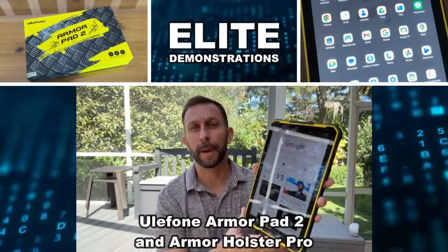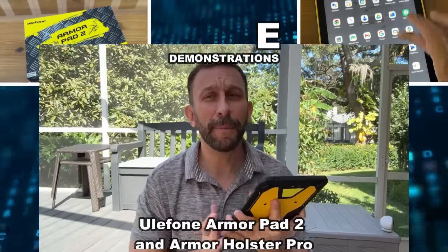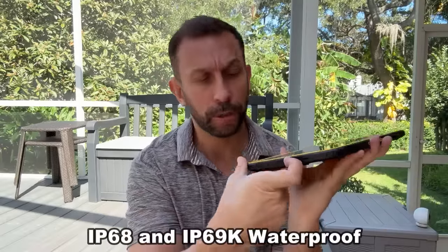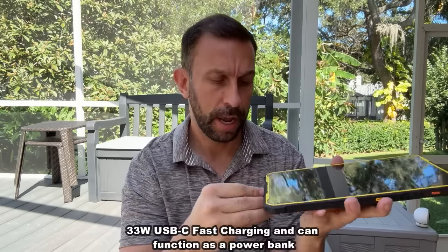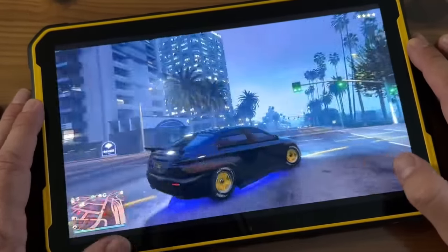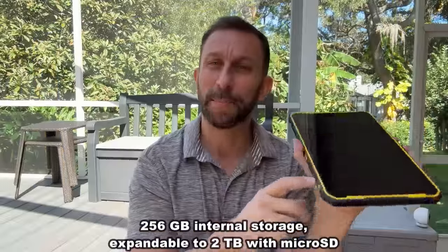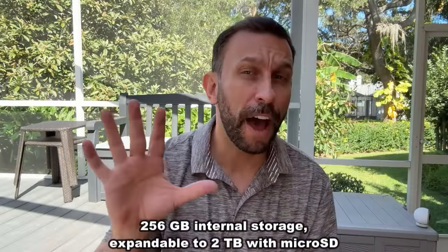I want to tell you about this brand new Ulefone tablet that I absolutely love. I picked it up for my mom for the holidays, but this is one that I may wind up keeping for myself. So many great options — this is incredible. First and foremost, it is waterproof and it has USB-C right there. Easy to use. You can put your SIM card in and expand it. Let me give you five cool features of this fantastic tablet.